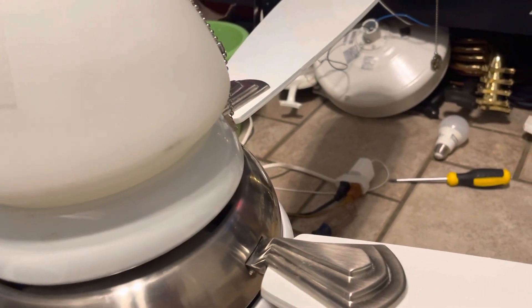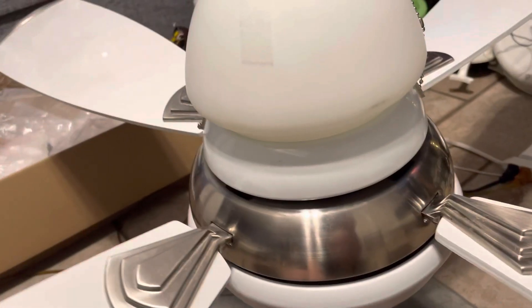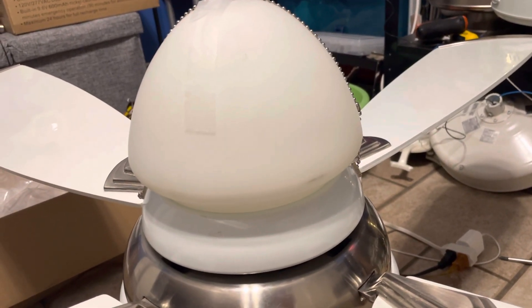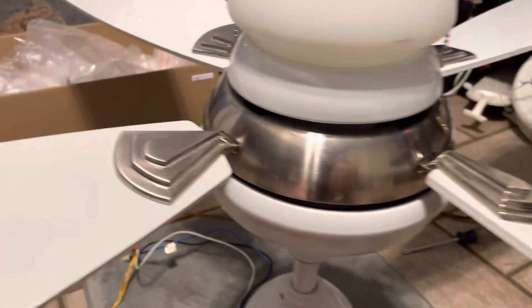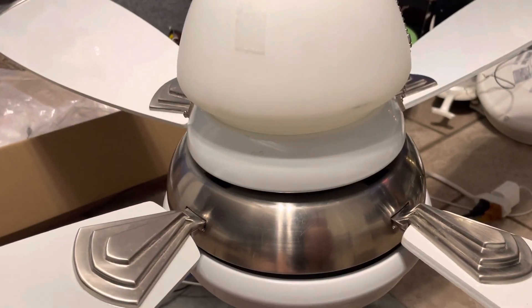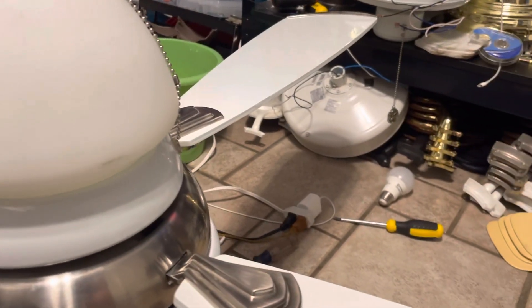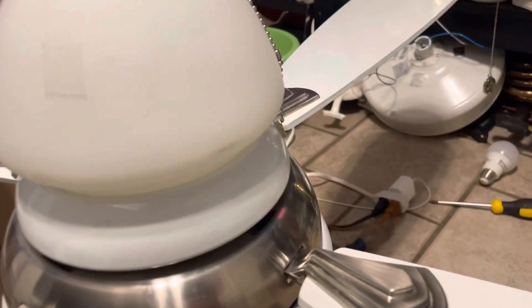Aiden's Ceiling Fan Corner has one of these in his collection too. That's why I wanted this, because it was my childhood fan. I'm just playing with these chains. It was my childhood fan, and it got replaced with that Hampton Bay Huntington 3, which I installed yesterday.